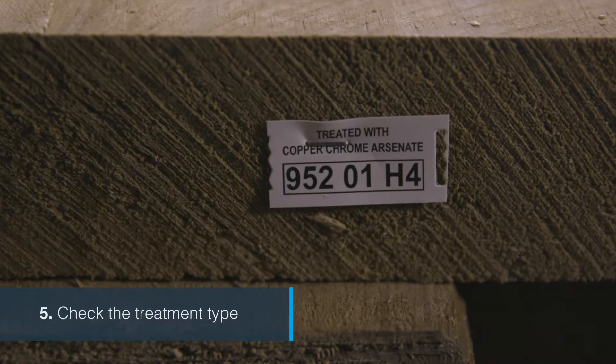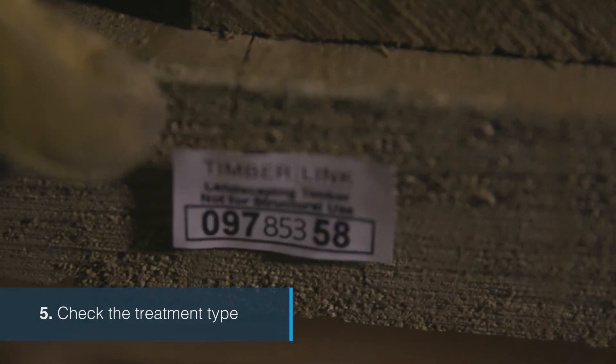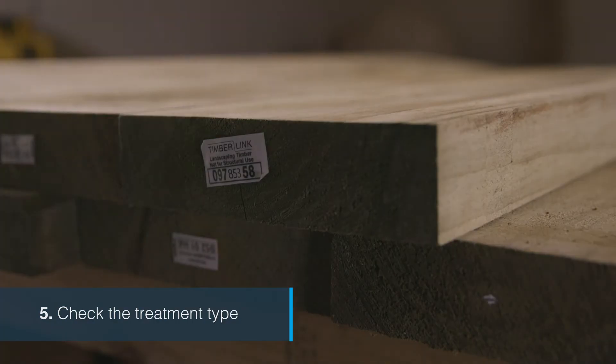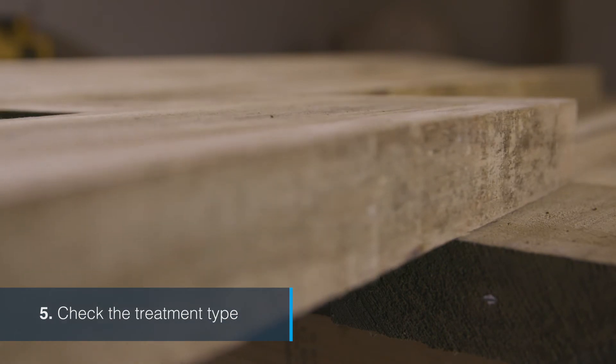Check the treatment type. Copper chrome arsenate or CCA treated sleepers can't be used for certain jobs. Instead, choose Timberlink sleepers which are TAN-E or ACQ treated so you don't have to worry. The treatment tag will state if CCA has been used.